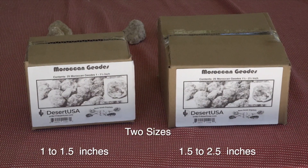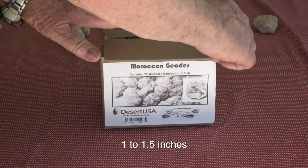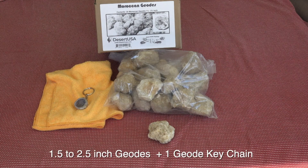Desert USA imports the geodes and packages them in two sizes. Let's see what's in one of the boxes. You get a cloth, a bonus keychain, and a bag of geodes. Here is the other size.